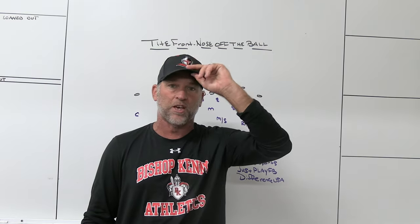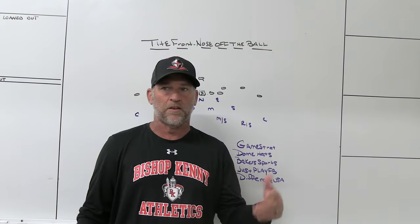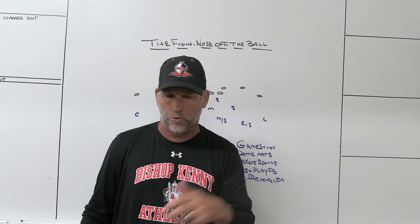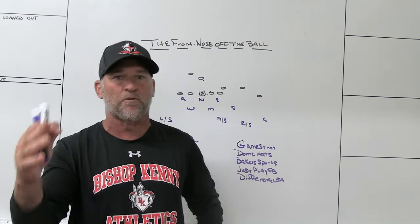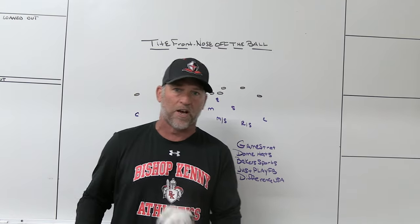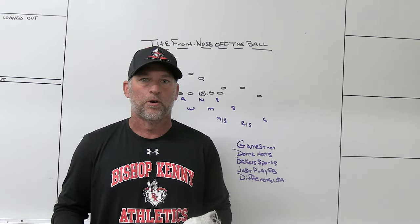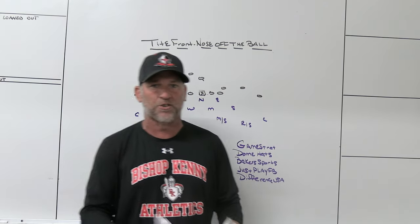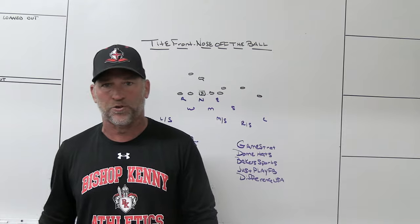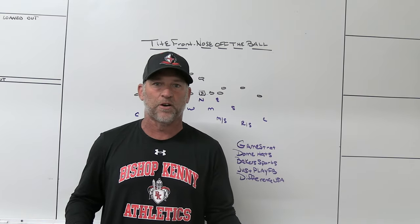We had a game recently with 88 snaps on defense — 42 of them were five-man or six-man pressures. That's 47%. So I'm not going to say we don't move. But philosophically, I would much rather be base first before we have to move. If you start games moving and that doesn't work, what's your answer? At least if you start in base and it's not holding up, then you move, pressure, do something else. That's just my philosophy — and the great thing about coaching is you're allowed to use your philosophy to get whatever you need to get done.